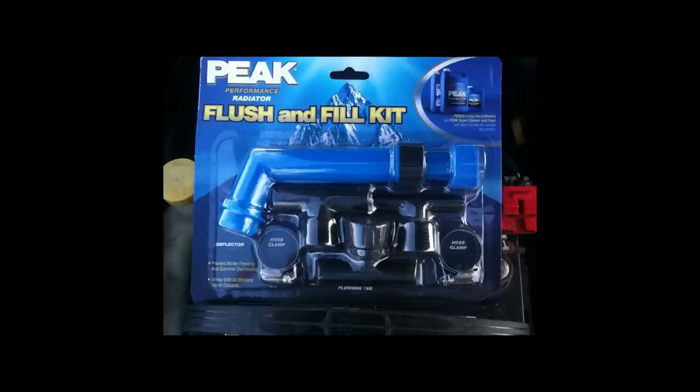Today we're going to be talking about flushing your cooling system on your vehicle. As you can see here, I'm going to be using the Peak Flush and Fill Kit. You can pick these up anywhere — any auto parts store or Walmart. They are less than $10, and there are several different varieties: Peak makes one, Preston makes one, and you can even find generic kits. They are literally all about the same. In my opinion, this is absolutely the best way to flush your cooling system at home.